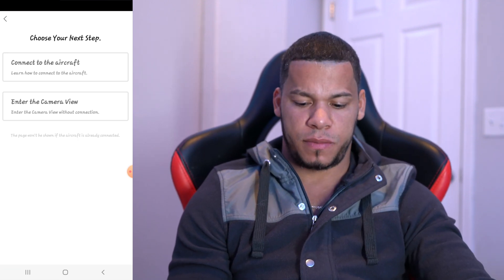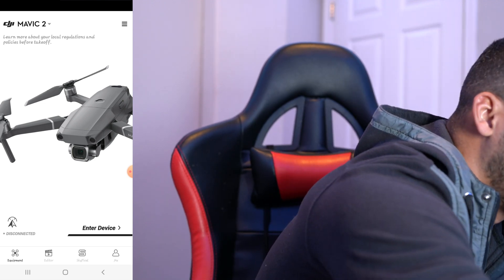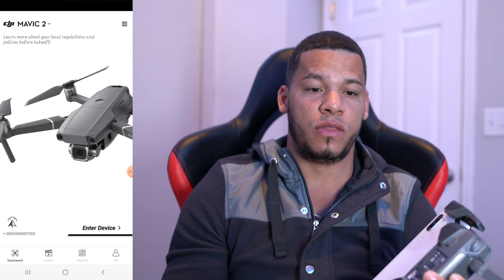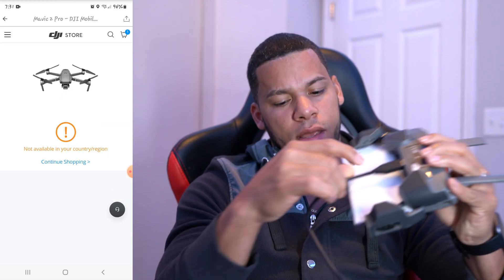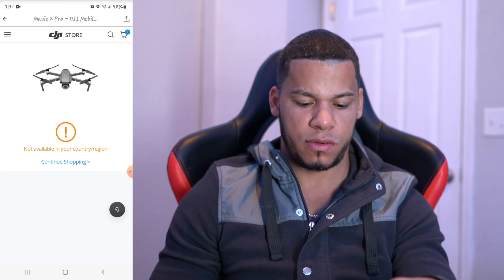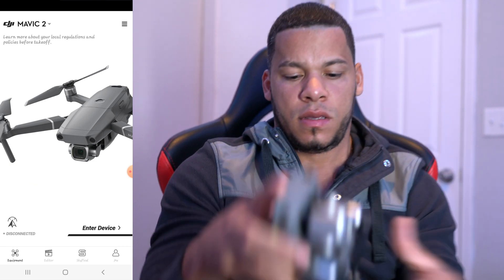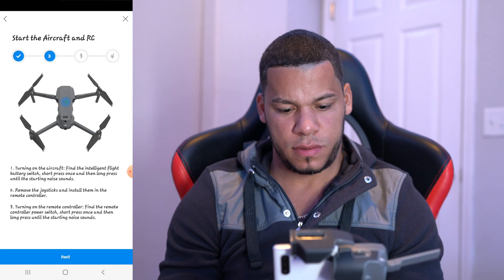I'm gonna try flying my drone now and connect to it to see if the app responds. If you're new to my channel there is a video about this cable — it was one of my problems in the past. What I do now is plug this into the USB port and the other end into my phone, and this stops the disconnect issue that DJI sometimes gives you.